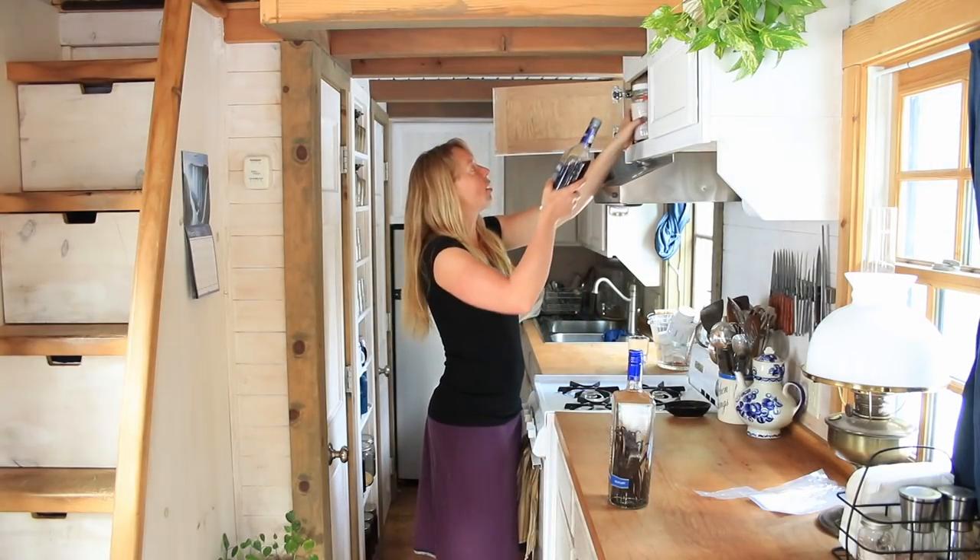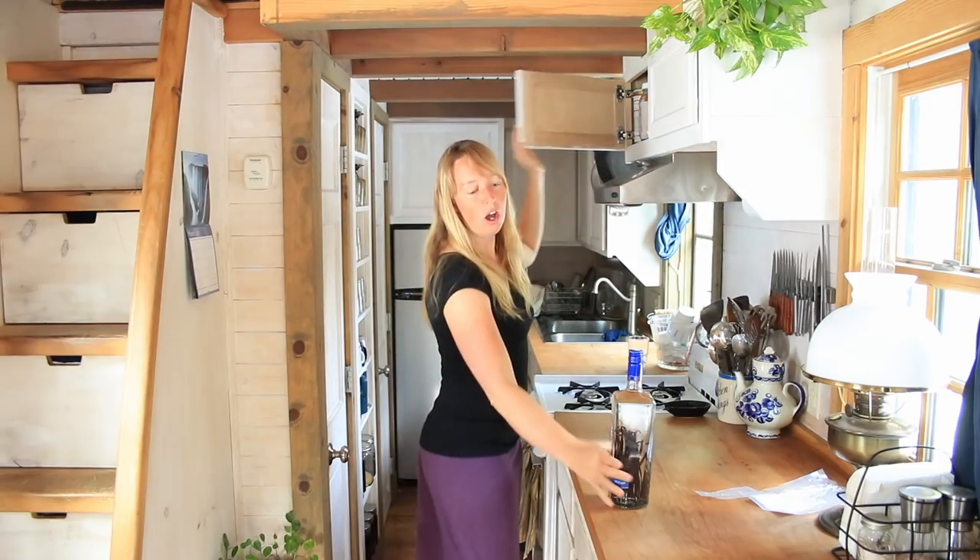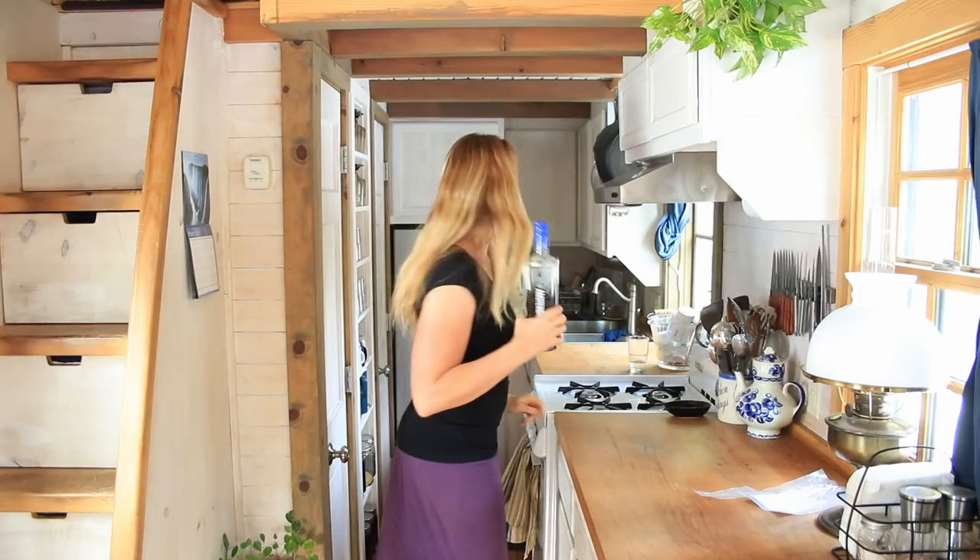This guy normally lives in this cupboard here, behind the jar of salt, and because I know that I don't plan to touch this thing for a long time, it's just going to go in the back of that cupboard.